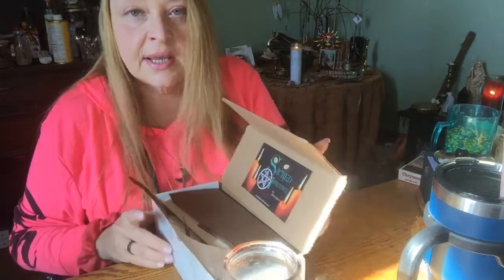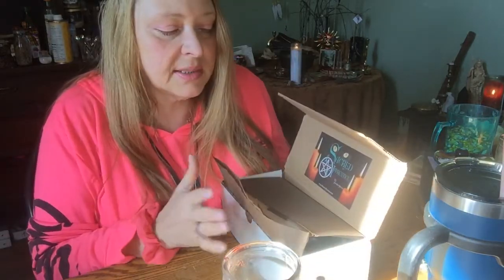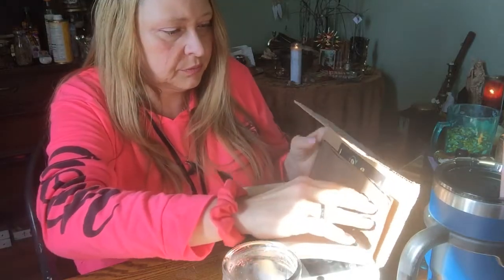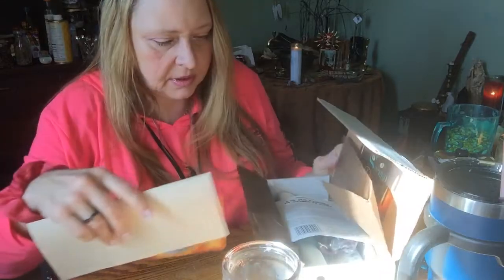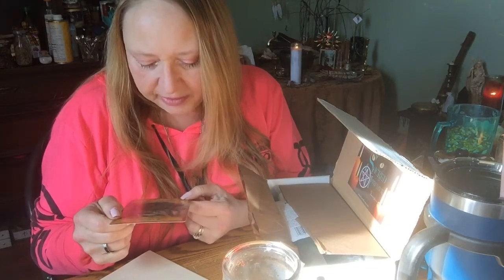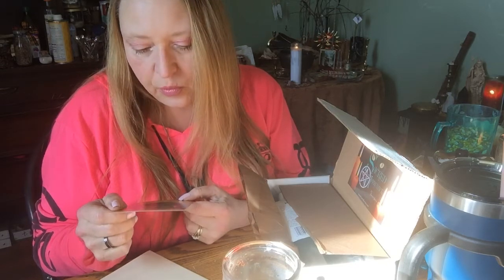It's the Sacred Apprentice box from Sacred Iseum. This is the smallest box and I think it's like $25. We have brown paper this time, and we have our card. It is a beautiful card. It says 'Energy — Life force is flowing. Open yourself to receive the power from within.' That's gorgeous.